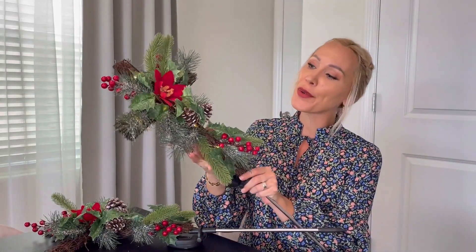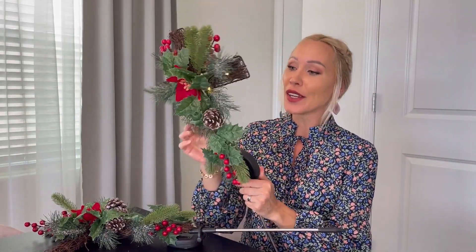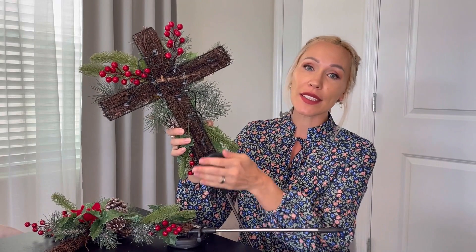These decorations come in a set of two. They're very nicely designed, so beautiful and colorful, and very well made out of a high-quality durable metal frame. It's waterproof and rust resistant.